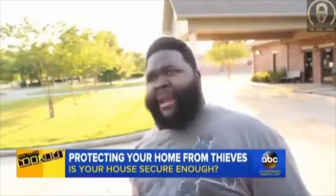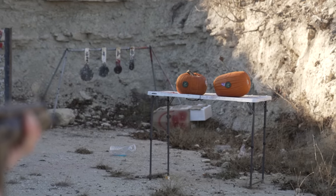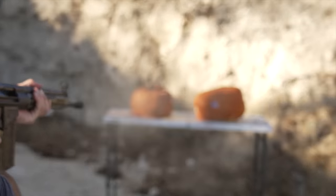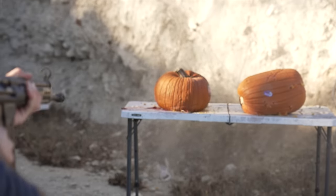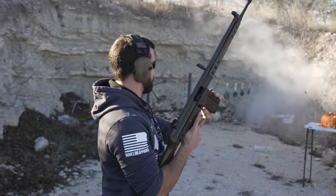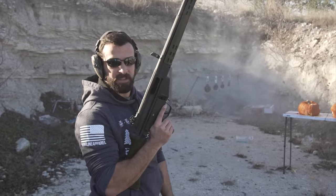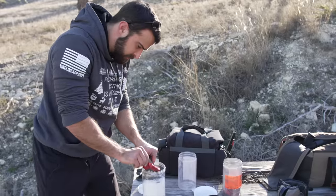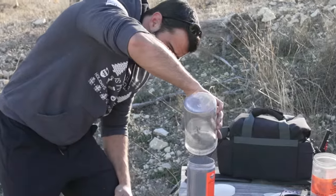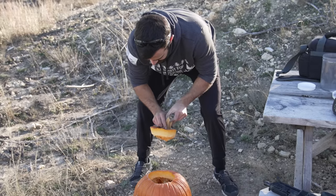Hold up, wait a minute, something ain't right. Was that low? Not the explosion I was looking for — I think we could fix that. Texas pumpkins just seem to hit different for some reason.